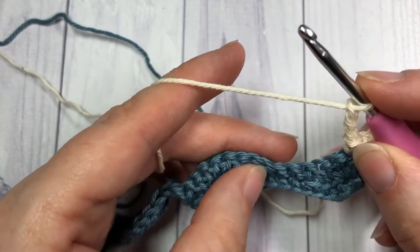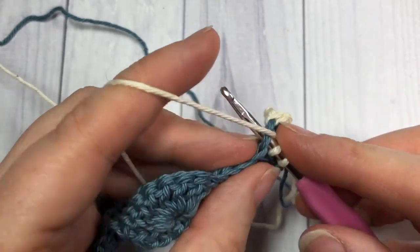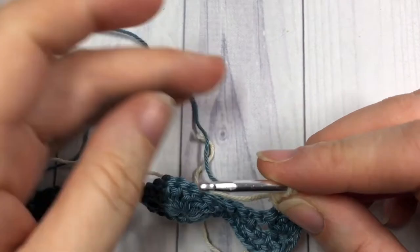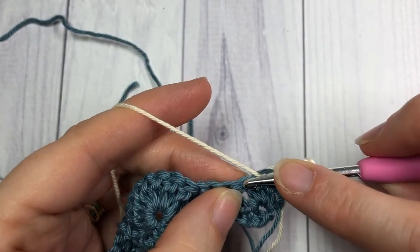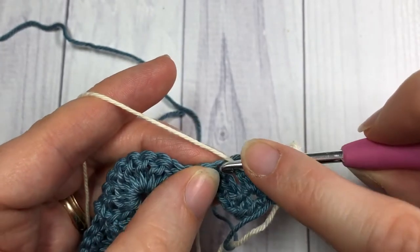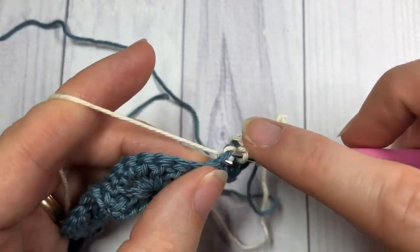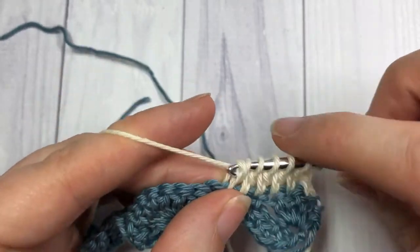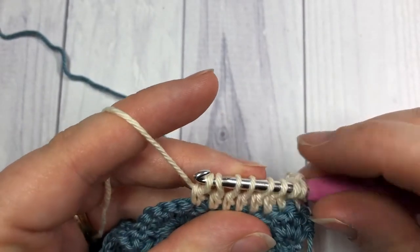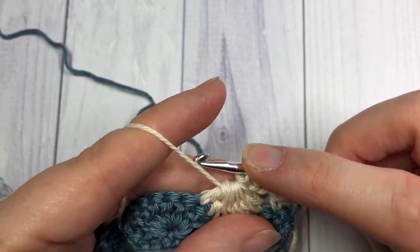Our cluster is going to be worked over the next seven stitches. To work your cluster: yarn over, insert your hook in the next stitch, yarn over and draw up a loop, yarn over and pull through two loops. Do that for a total of seven times. Continue until you've worked into seven stitches in total, at which point you are going to have eight loops on your hook. You're then going to yarn over and draw through all eight loops — and that is your cluster stitch made.